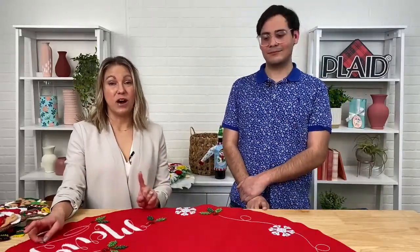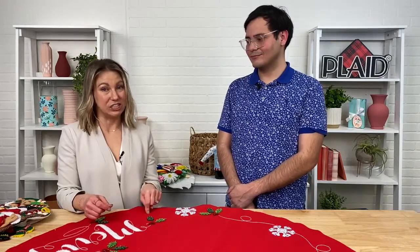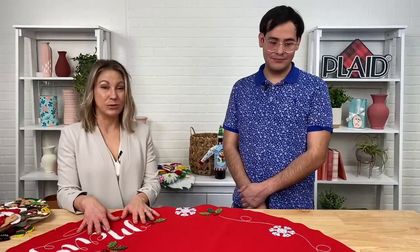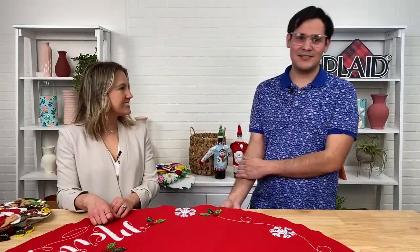Everything that we're showing you in this live is available on PlaidOnline.com/Bucilla right now. After this live, head on over to PlaidOnline.com — you can purchase everything that we're showing, it's in stock. We are running a promotion: 30% off a $50 purchase with free shipping. A lot of times we show previews, but this time you can shop right away.